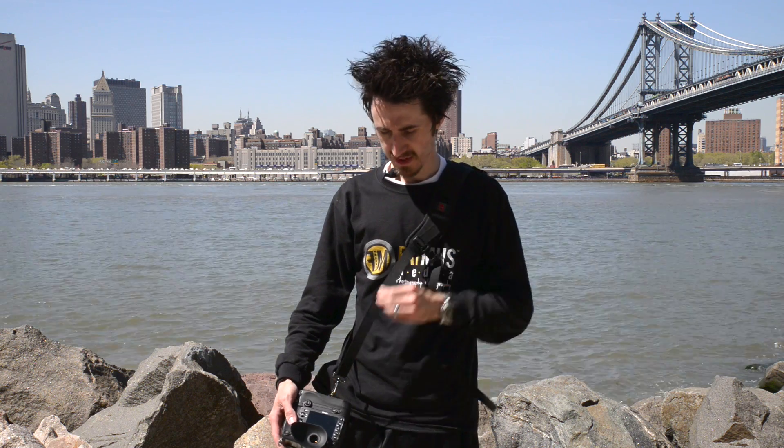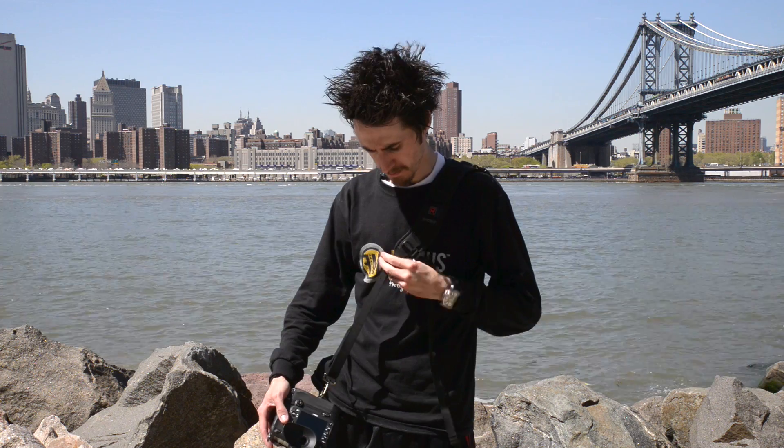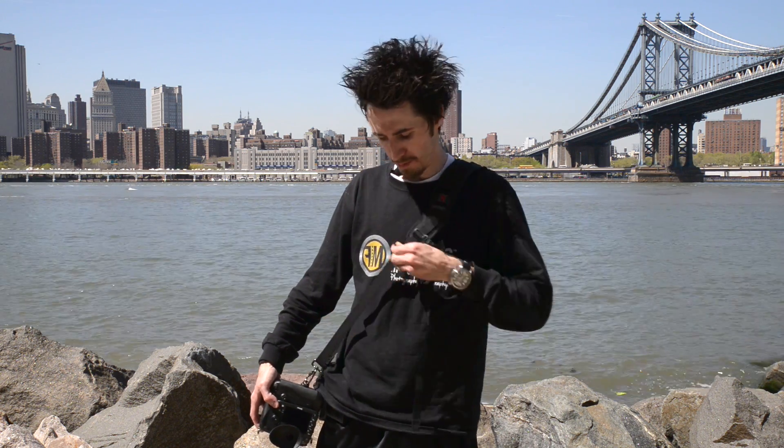The BlackRapid Strap also has a top slider which locks your camera in place so it won't move when you're walking. You have two of those — the one on the back locks it so it can't slide behind you, and this one locks it in place so it won't move. When you want to take a shot, you pull up on the top strap and it allows your camera to slide up.